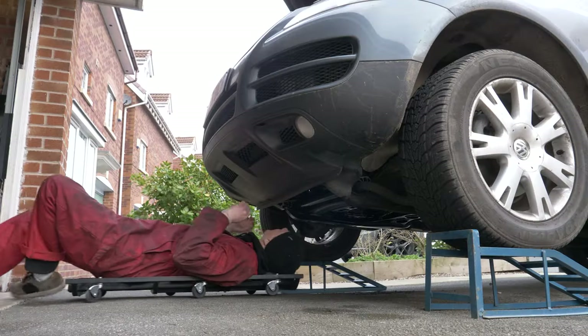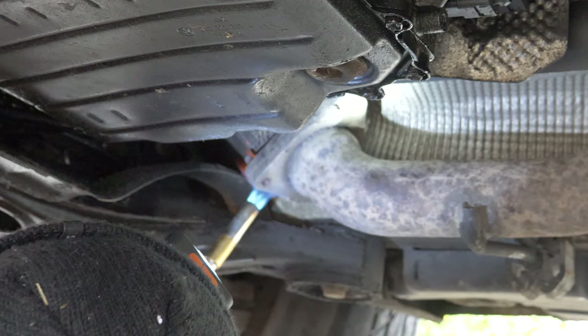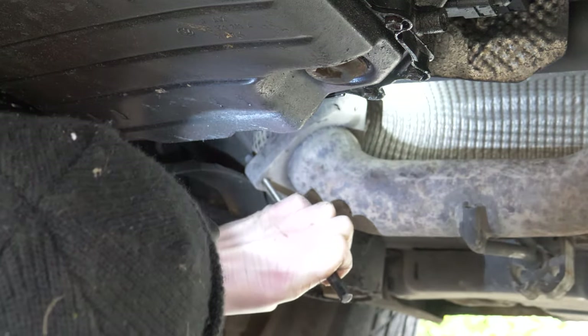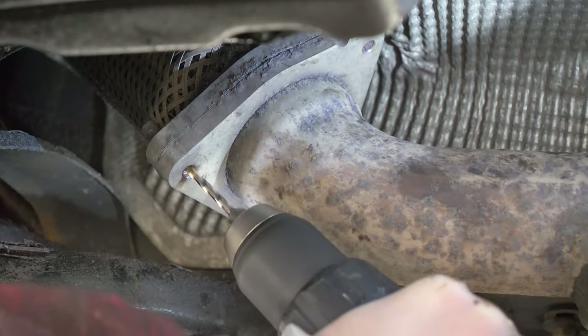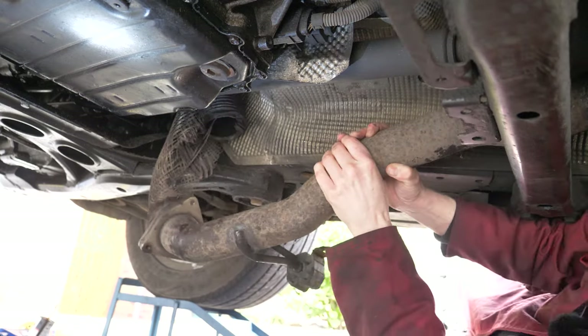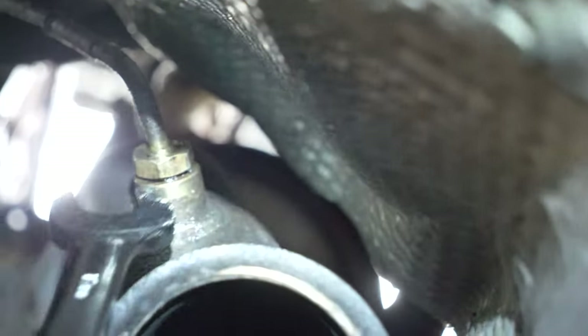Straight on to removing the DPF. The previous owner has tried to get it out and snapped every single bolt, so this is going to be fun. I tried heating up the exhaust with a blowtorch and smashing the old bolt out with a punch, but it just wasn't moving. I snapped three drill bits but kept going. I turned on easy mode and decided to rip it apart via the flexi joint — as you can see, it's super rusty.